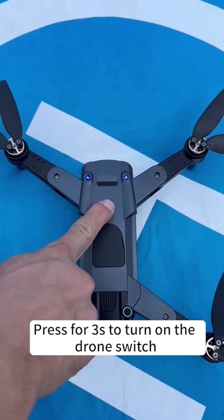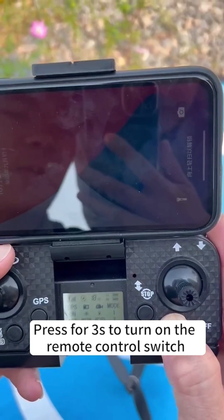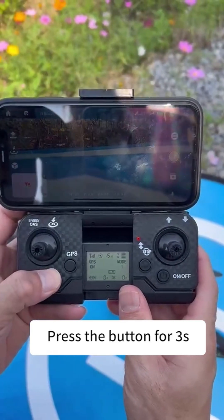Press for 3 seconds to turn on the drone switch. Press for 3 seconds to turn on the remote control switch. Press the button for 3 seconds.